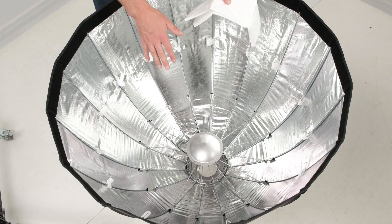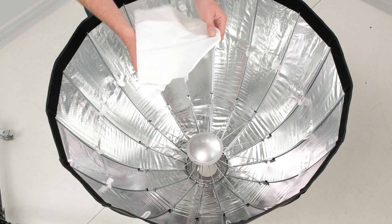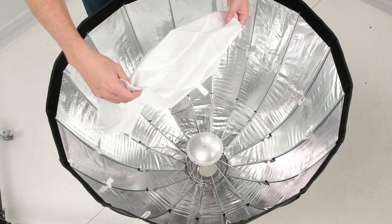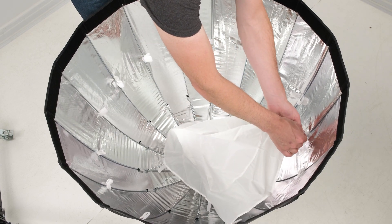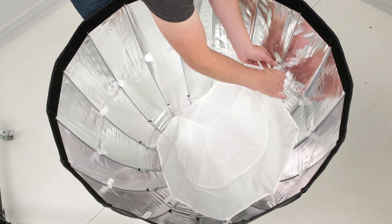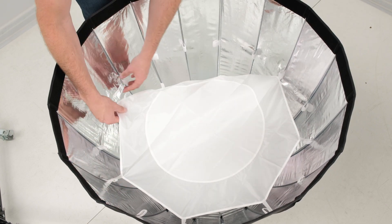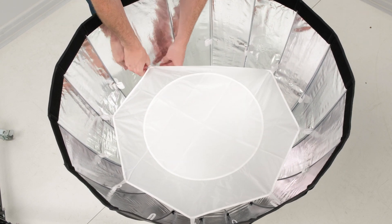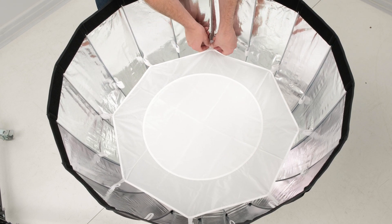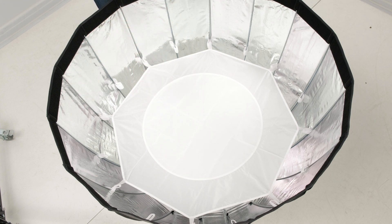We've installed the reflector plate — you can leave it in or take it out — but now we're going to add an extra layer of diffusion to soften things down even more. This is our inner diffuser. The best way to install it is to take these velcro tabs, start on one side, and skip every other one as you go around. In the center of the inner diffuser there's an extra stop of diffusion built right in, designed to eliminate those center hotspots common in parabolics. It's already pre-built in and softens it right down.